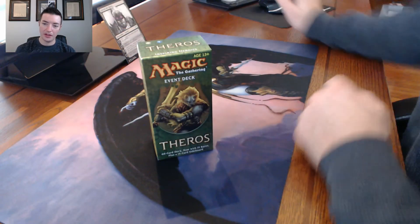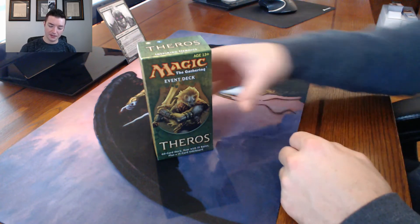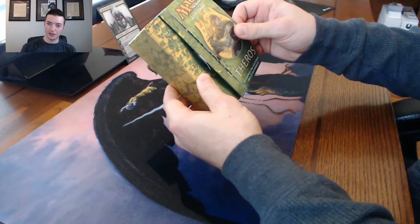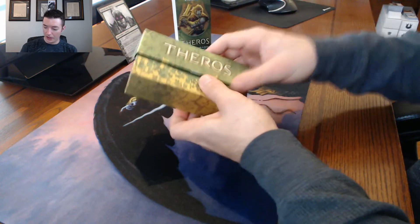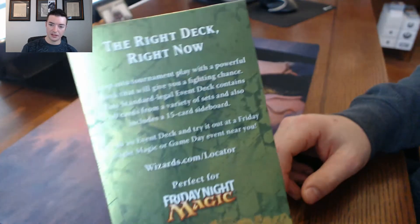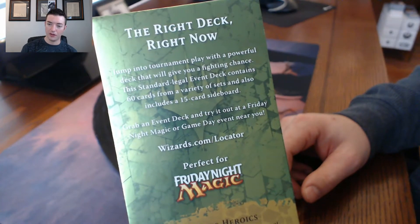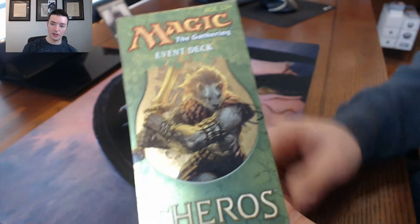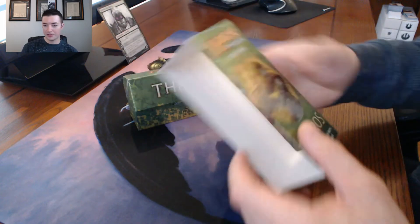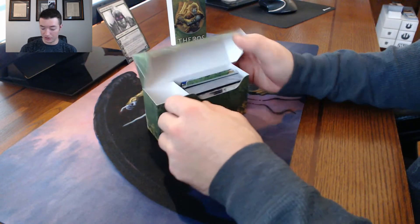What's up guys, Berenger here and welcome to another Magic the Gathering unboxing video. This time we've got the Theros event deck 'Inspiring Heroics.' I know the plastic's off - I took it off just before I hit record to see if it would help the glare. These event decks, for anybody who doesn't know, are a 60-card pre-made deck with a 15-card sideboard, supposedly tournament-ready, with 10 rares. Some are really good, some are complete trash - but this one is actually really cool.